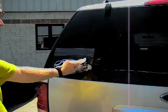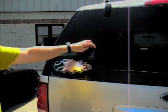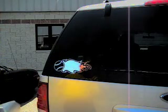Once this is completed, grab the corner of the application tape and carefully pull it off the window. Once the application tape is removed, you're finished. Enjoy your new car sticker.